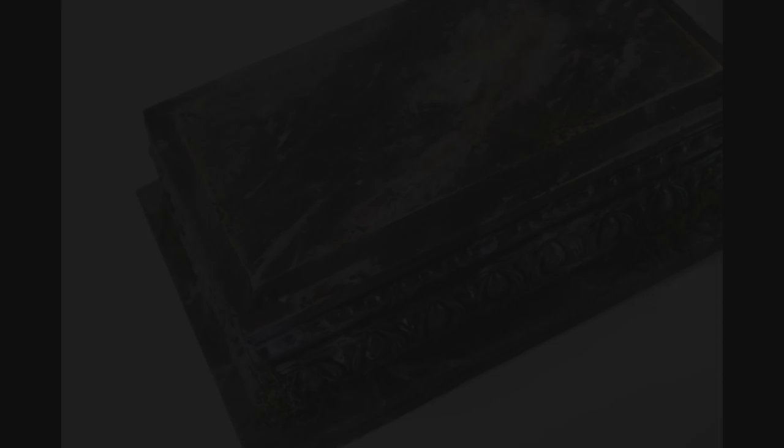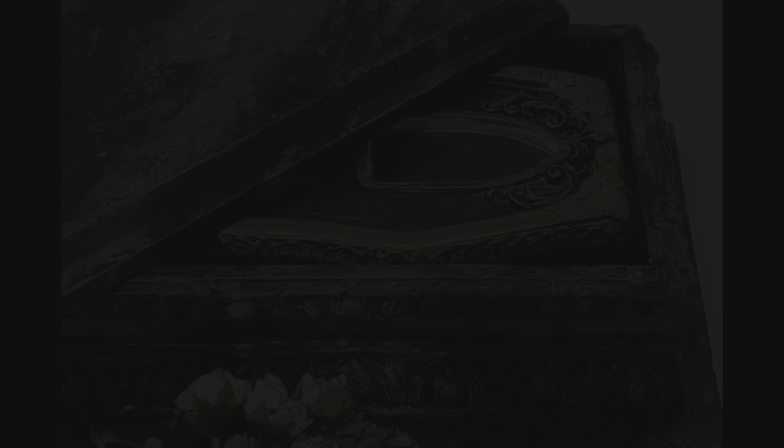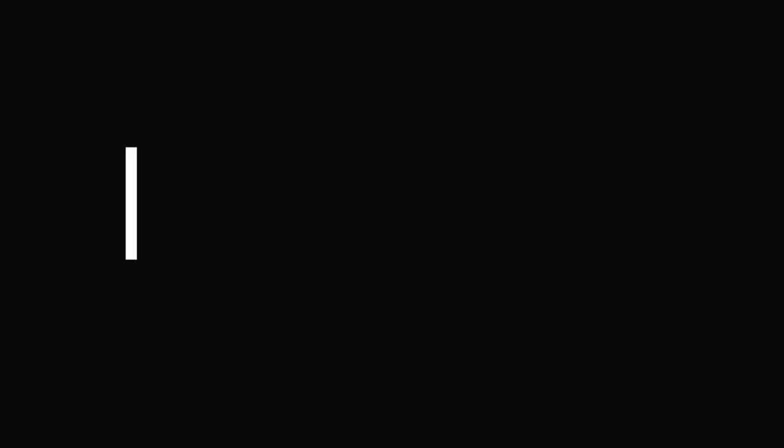Our gothic tomb with its faux marble finish is now complete! I'm loving the texture, the colors, and the overall feel of aged grandeur this tiny piece imparts. It was a lot of fun to make, and I really hope you give it a try! Now let's move on to the funerary florals — we'll begin by creating an easel to hold a funeral wreath.